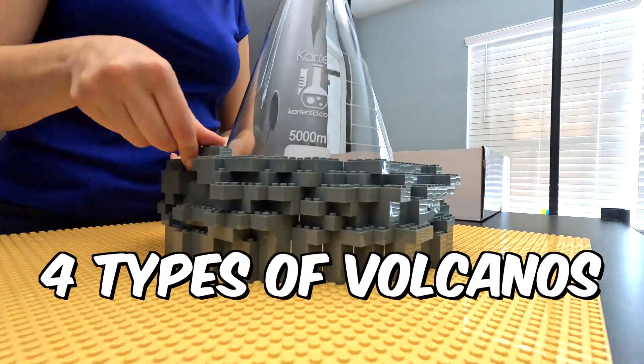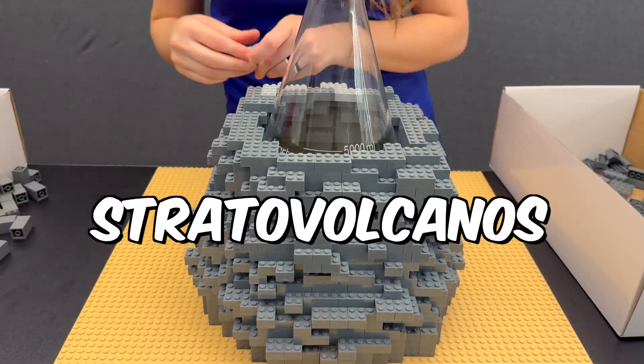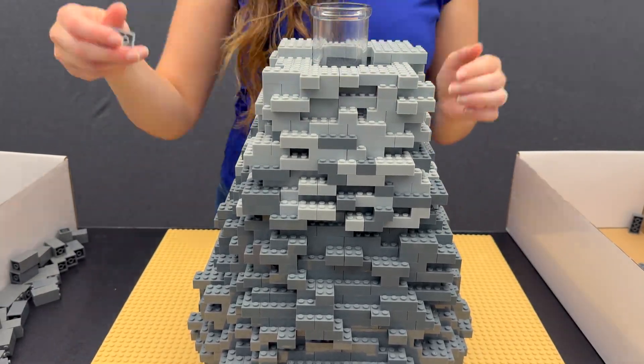There are actually four main types of volcanoes: shield volcanoes, cinder cone volcanoes, submarine volcanoes, and stratovolcanoes. Stratovolcanoes are tall, steep, and explosive, which is what our model is based off of.